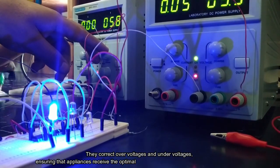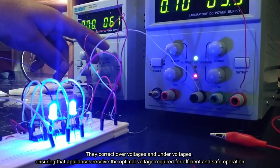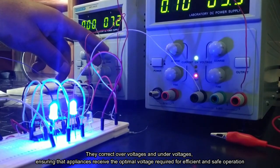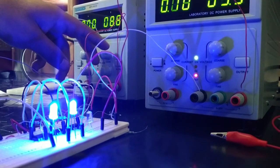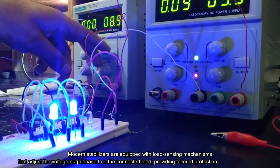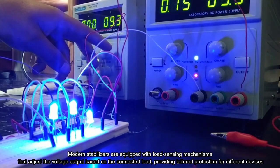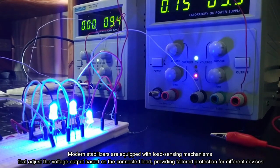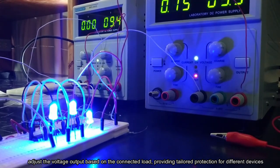They correct over-voltages and under-voltages, ensuring that appliances receive the optimal voltage required for efficient and safe operation. Modern stabilizers are equipped with load sensing mechanisms that adjust the voltage output based on the connected load, providing tailored protection for different devices.